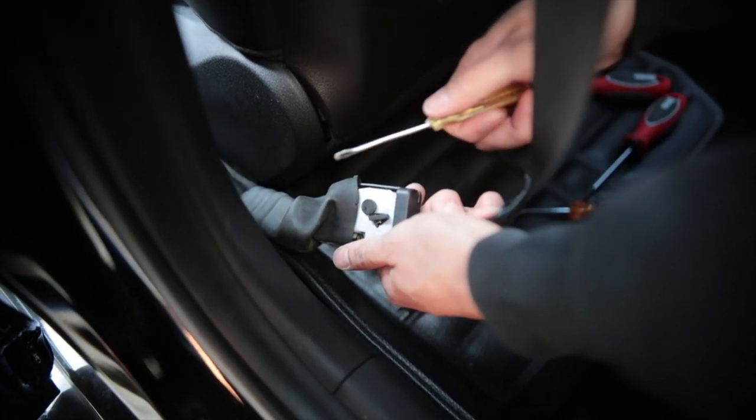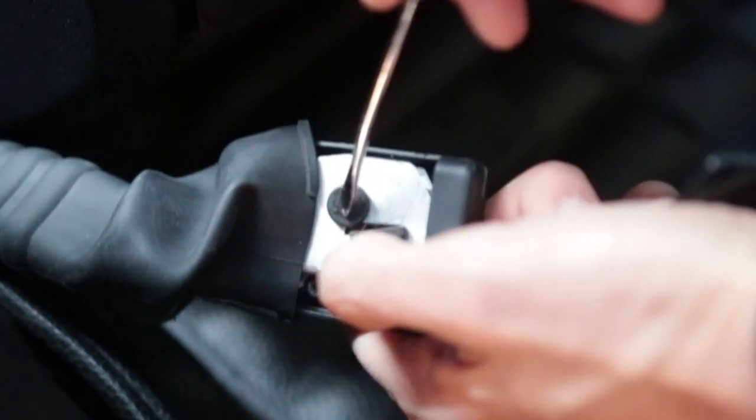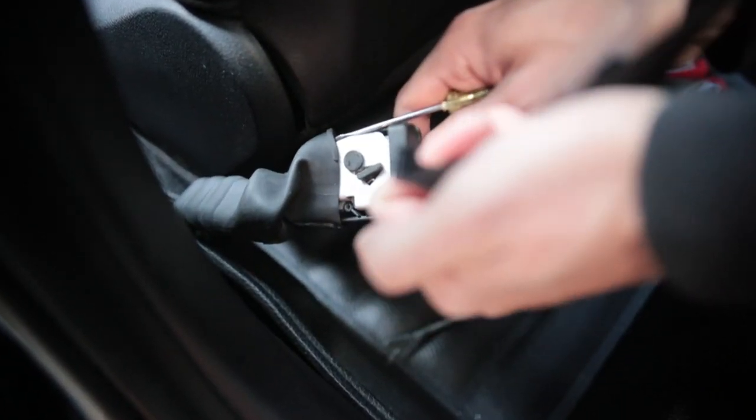Take a flathead screwdriver and press it in. It's gonna spin this mechanism and then allow you to use your finger at the same time. You push this all the way in and you'll see it turn in here. Pull up in a sense and it'll release.